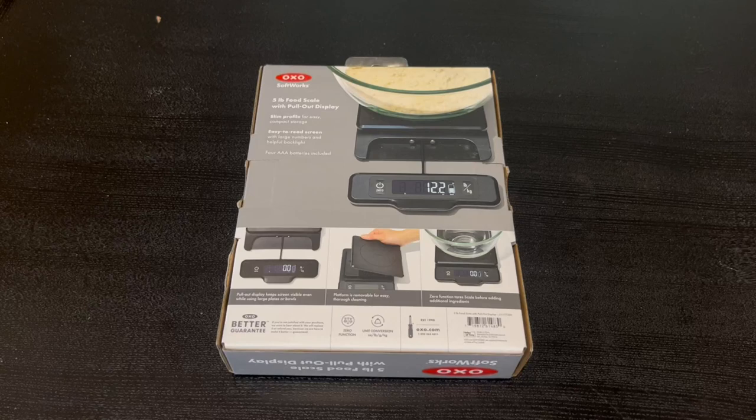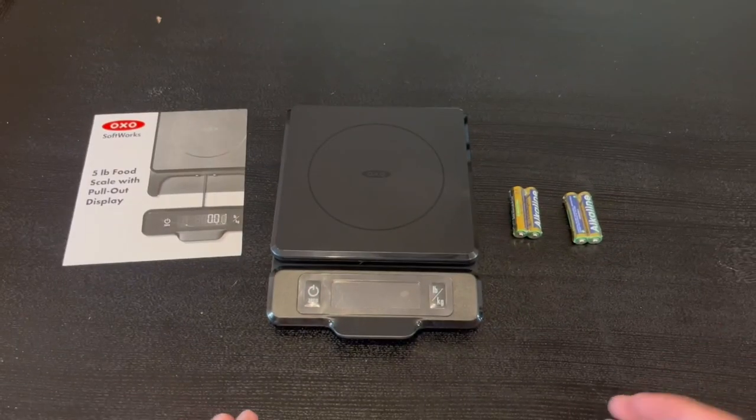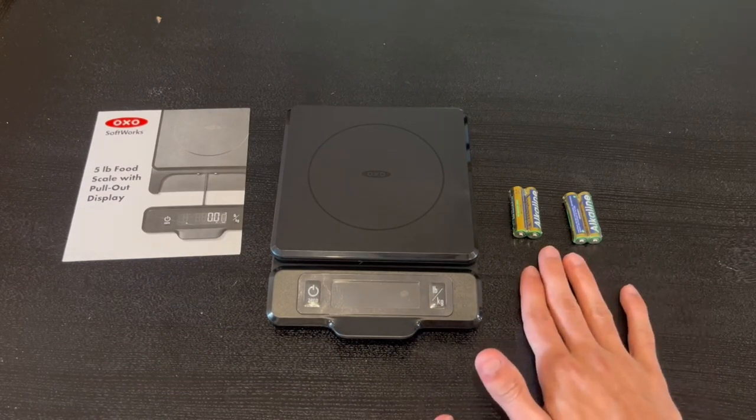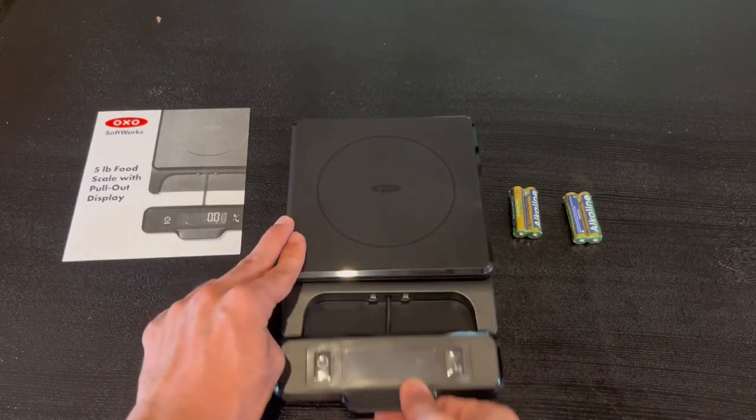Now I'm going to go ahead and open it up and show you guys what's inside. Alright, this is everything that comes in the box: the instruction manual, the actual five-pound food scale, and the four AAA batteries that come with it.